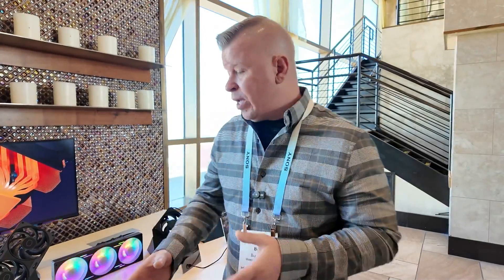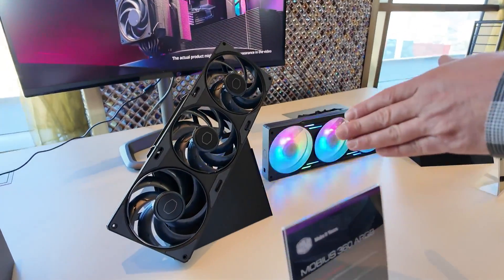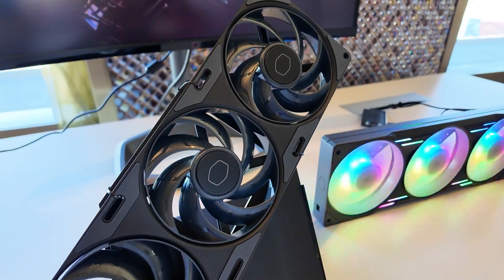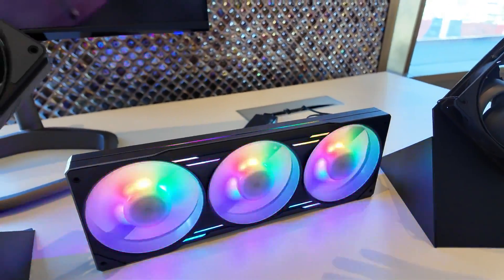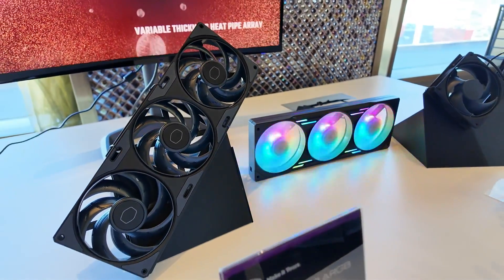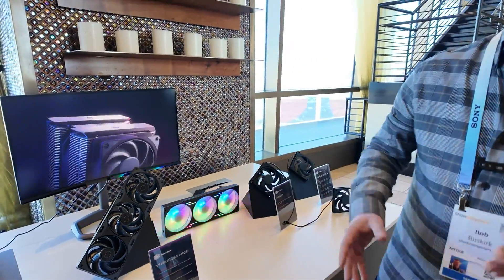One of the big trends this year is fans that snap together, but Cooler Master wants to make it a lot easier with their Mobius 360 and Mobius 360 ARGB fan kits. The non-ARGB version is one continuous piece that's going to be really easy to install in your system, and then there's the ARGB version for those who want RGB lighting. Having one single piece makes it incredibly easy to install. These are the 360 millimeter versions, but you can also get them in a 280 as well as a 240. These will be available sometime in Q3 — no pricing just yet.